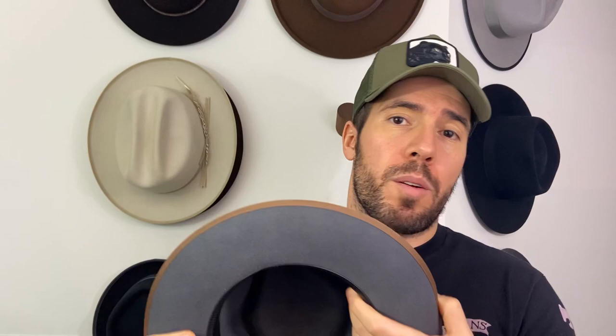Let's talk about the inside now. The inside is going to be unlined and this part right here is called a sweatband. We have two kinds of sweatbands at Goren Brothers: leather sweatbands and cloth sweatbands. There are trade-offs between each — I personally prefer leather at this point, but it's really up to you. That's the interior of the hat.